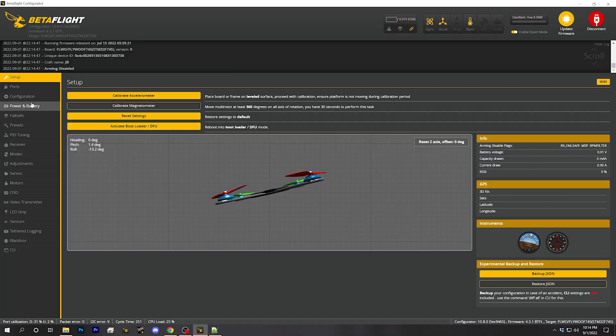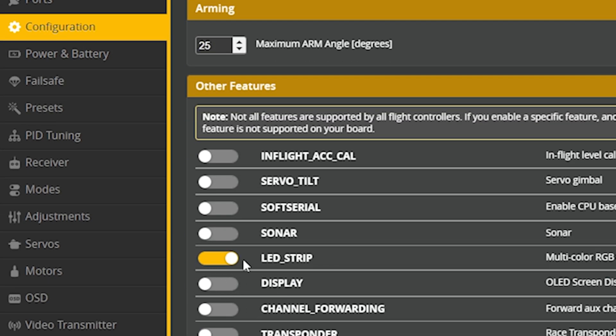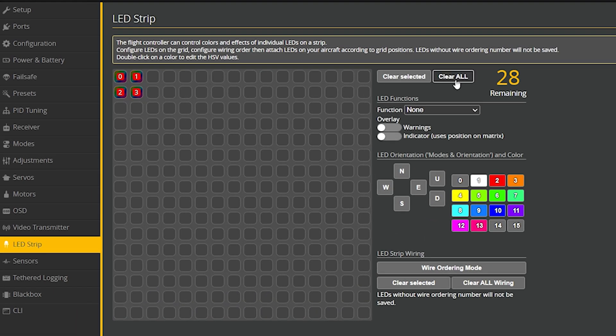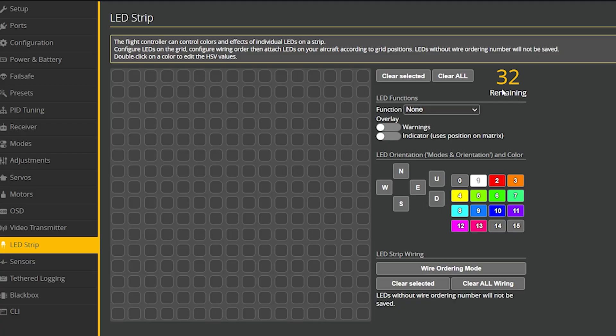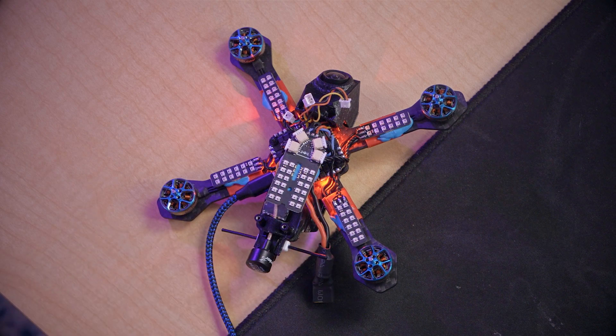I'm going to connect to the flight controller in Betaflight. I'll start by going to the configuration tab, scroll down, and make sure LED strip is turned on — if it's not turned on your LEDs aren't going to work. Next we head over to the LED strip tab, which appears when you enable LED strip. I'll hit clear all and start from scratch. The first thing we need to do is map out the structure of this LED panel.